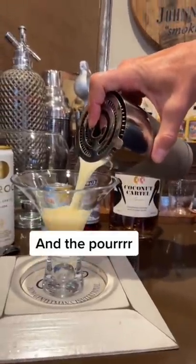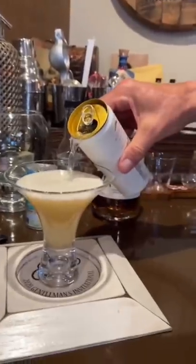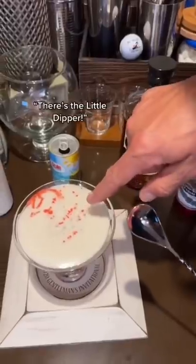Alright, I'm not done, so take it easy. It smells good. Instead of vodka, I'm using vodka spritz. Grenadine. Layers. Ooh. Beautiful. There's the little dipper.